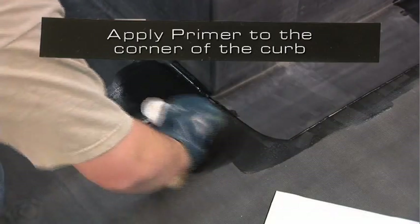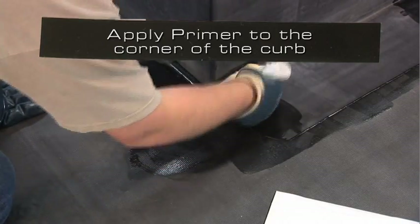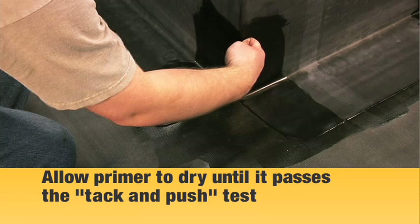Apply primer to the corner area so that it is free of globs or puddles. Once the primer flashes off, perform the tack test. The primer should not transfer to a clean dry knuckle.